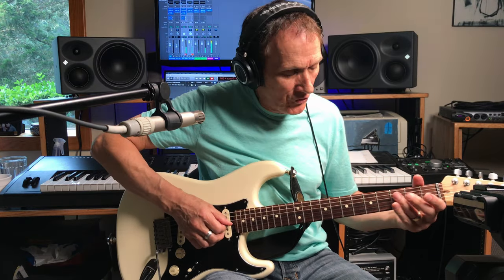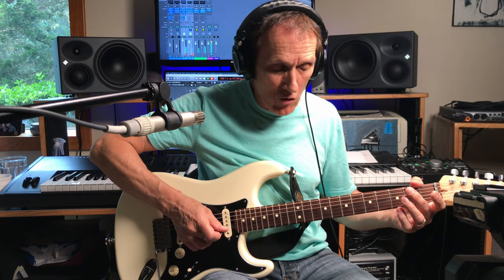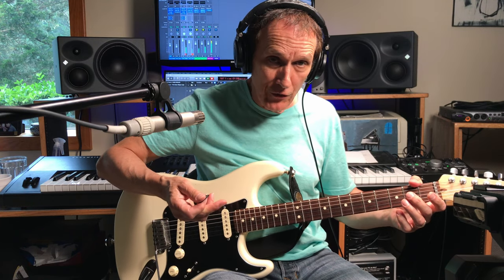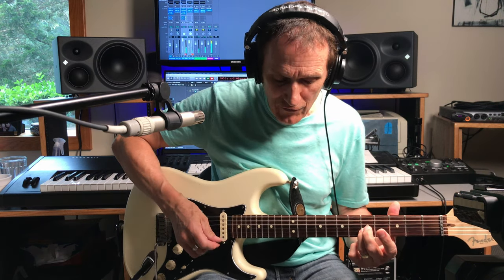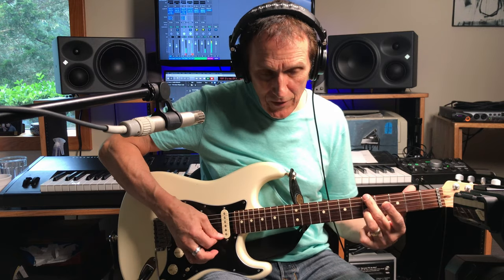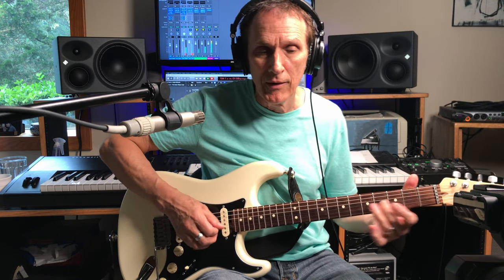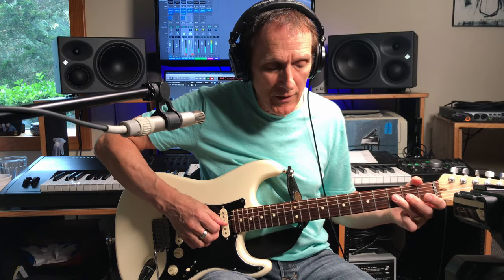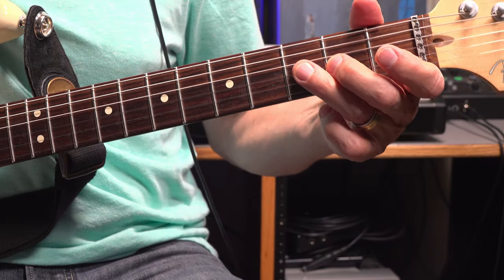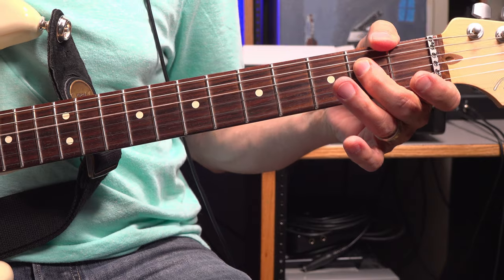Then going to that V chord, we're going to go to this lick here, which is just basically sliding that middle finger from the second to the fourth fret of the G string. Then playing the B string open. Pick that little E string with your middle finger if that works for you. Play the B string open. Slide that ring finger from the third fret of the B string to the fifth fret. Then hit the E string open again. Then pull off - it's actually played. B string third fret to B string open.